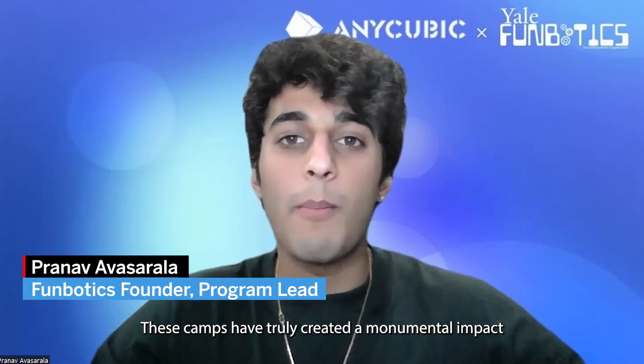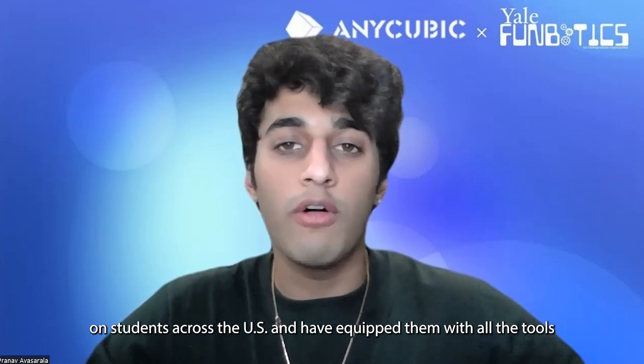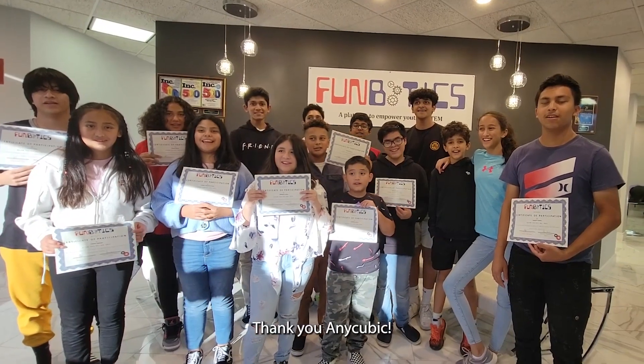These camps have truly created a monumental impact on students across the U.S. and have equipped them with all the tools necessary to pursue STEM careers in the future. Thank you, Anycubic!